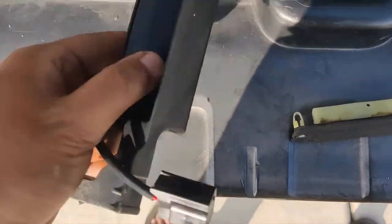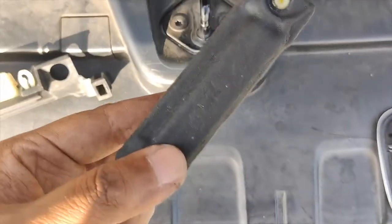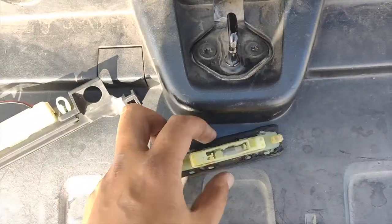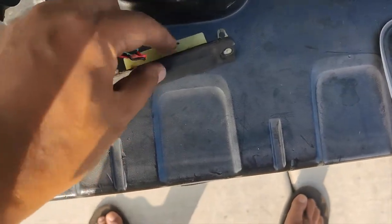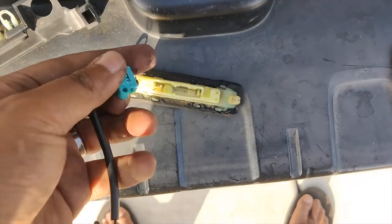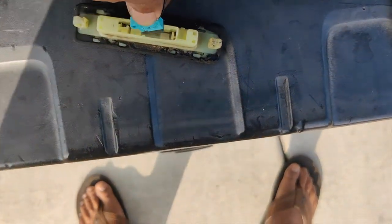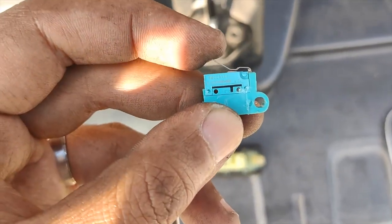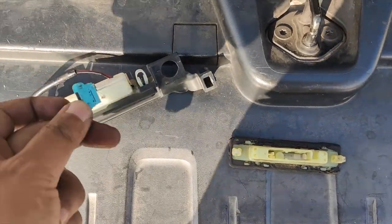I just finished swapping the old switch into the new housing. You can see the new switch here and the old one — it's so sticky and feels melted. You open the cover and the switch sits inside with two holes that line up with tabs on each side. This is the switch you press every time you open the trunk. Thankfully they're the same, so it's easily swappable.